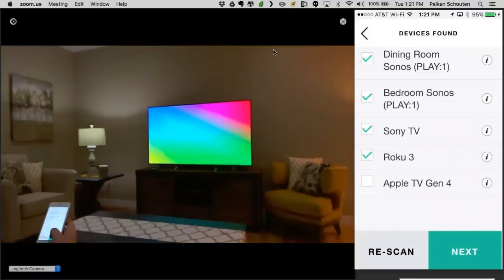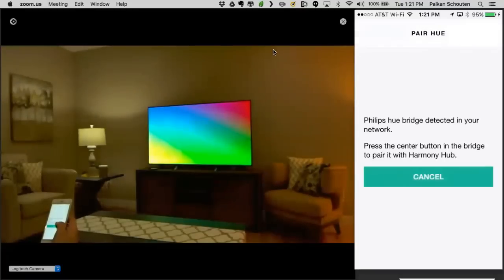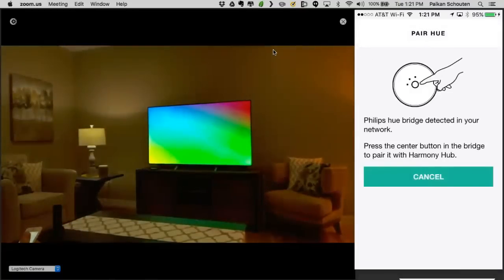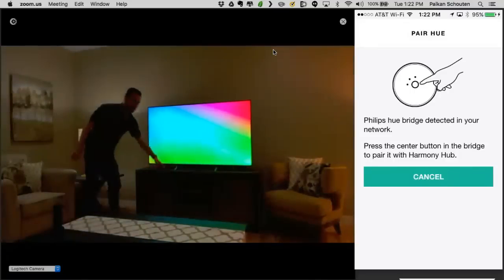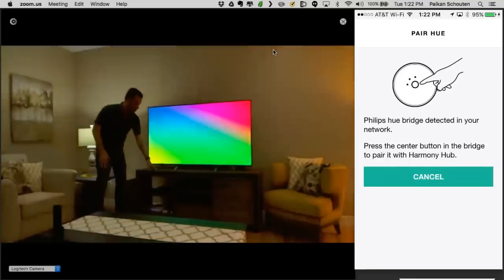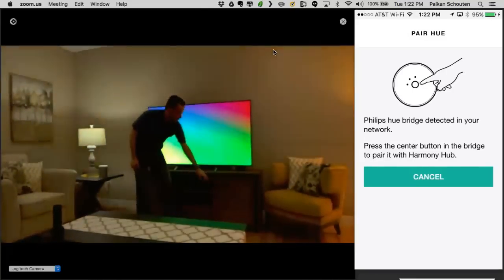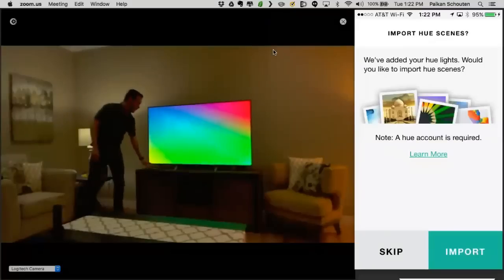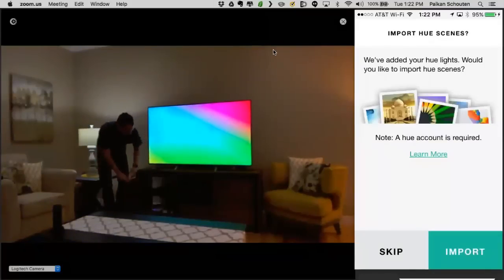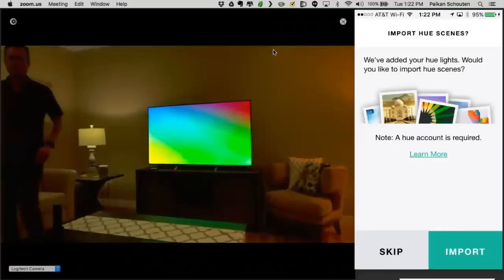We've selected our devices and we're going to hit Next. Now we want to pair the U-Bridge. I'm going to go over there and hit the pair button. We've got a closed cabinet solution here — so we've got the Lutron Bridge and the U-Bridge. I also have an Xbox 360 and the Dish down there — everything is tucked away. I have the hub here to control the TV and the mini blasters are inside. You can also decide to put the hub in the cabinet and just have one blaster outside.